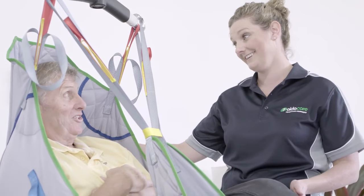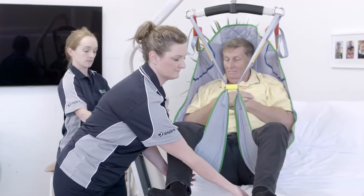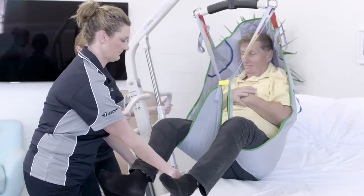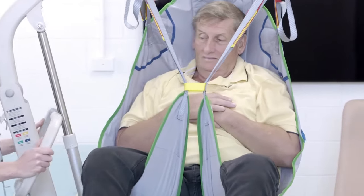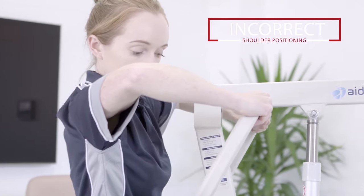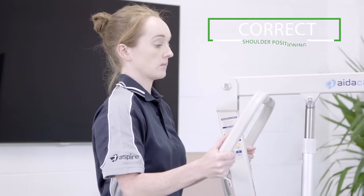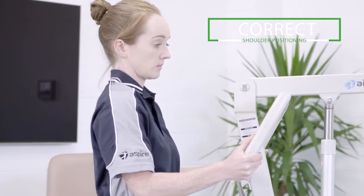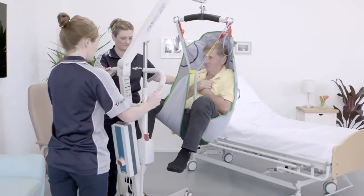Remember to constantly communicate with each other. Lift the resident just high enough so that their bottom will not drag on the mattress during the transfer. When moving the lifter, don't forget your safe manual handling practices. This is an example of an unsafe way of moving the lifter, putting your shoulder at risk. The shoulder joint is one of the most commonly injured body parts when moving and handling residents. Protect yours by keeping your elbows by your side and below shoulder height.